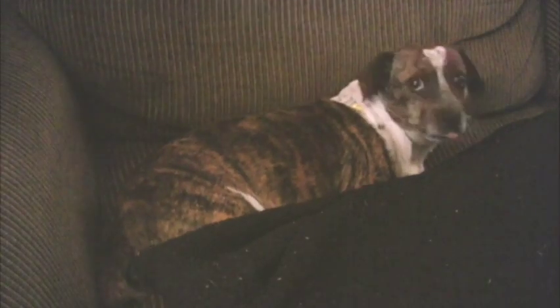It works on carpet. It works on wood. It works on tile. It works outside. It works on the dog. It works on sundaes. It works while you eat.